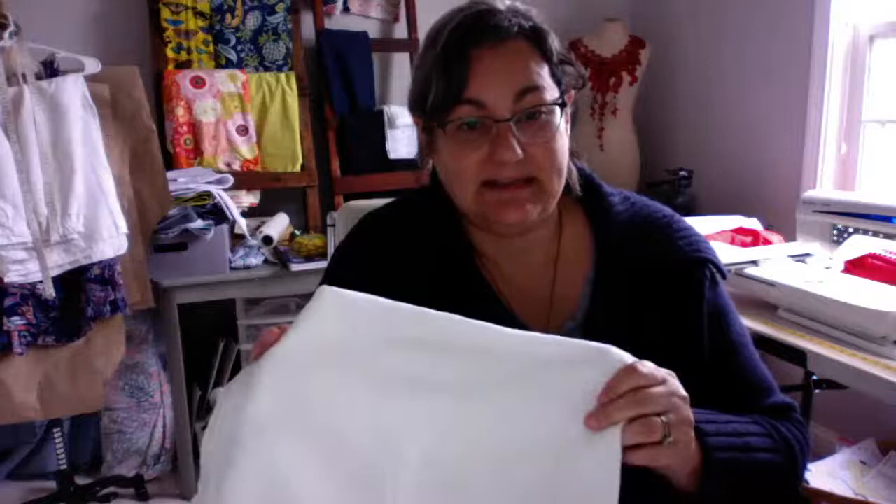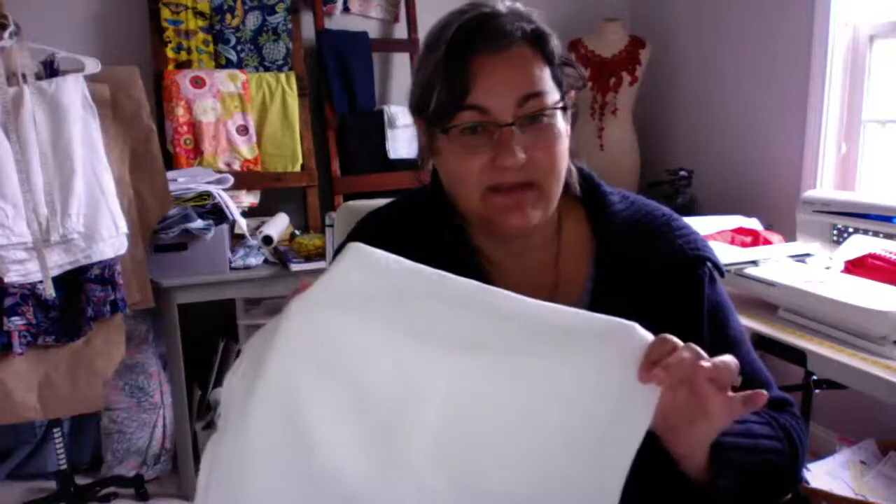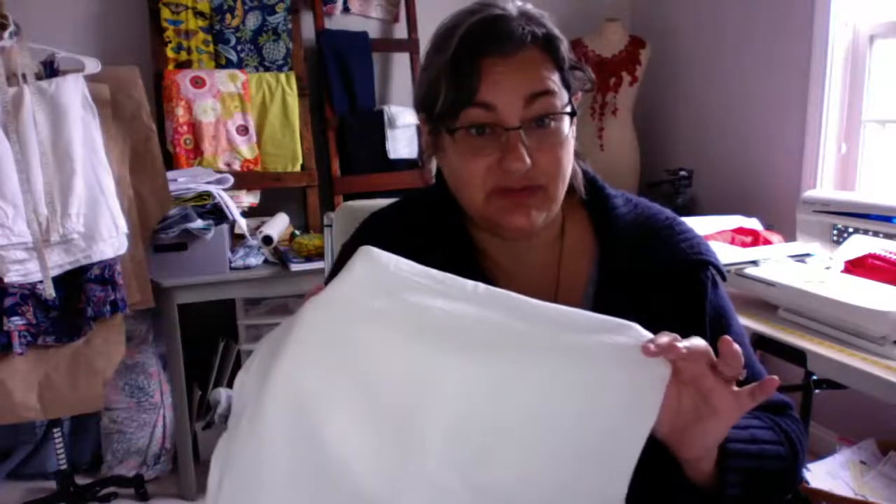Before you do anything, make sure you wash your towels — pre-shrink them and get any sizing out of them. Everything will work so much better if you pre-shrink first.